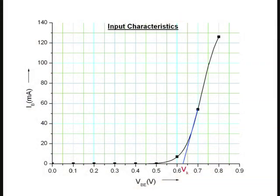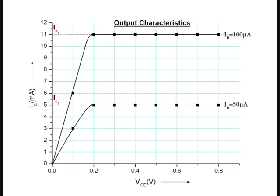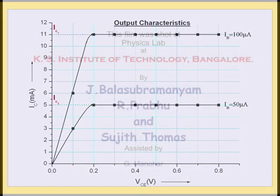To study the input characteristics, plot the graph of base current against the base-emitter voltage. Extend the linear region of the graph so that it cuts the X axis; the voltage at which it intercepts the X axis gives the knee voltage. To study the output characteristics, plot a graph of collector current IC against collector-emitter voltage VCE for both values of base currents IB1 and IB2. Extend the saturation regions for both curves onto the Y axis to get IC1 and IC2. Using the values of IB1, IB2, IC1, and IC2, calculate beta. Using the value of beta, calculate alpha.